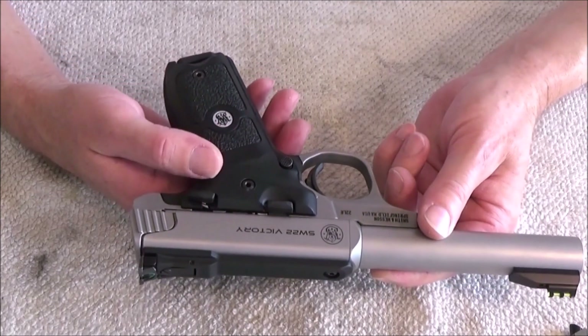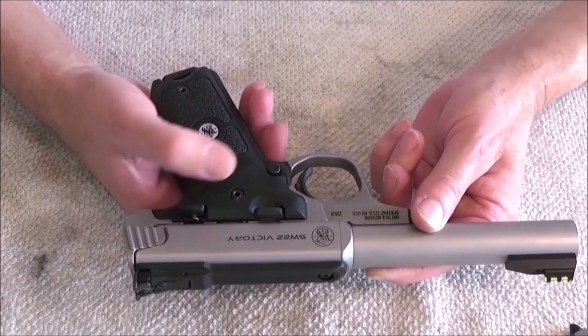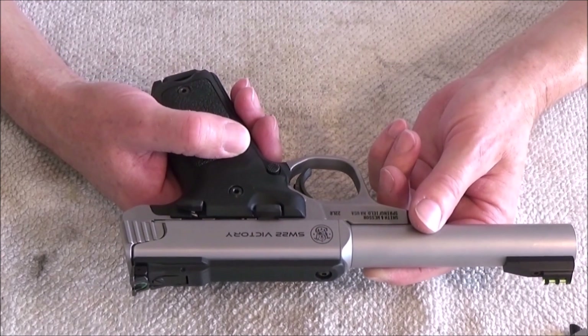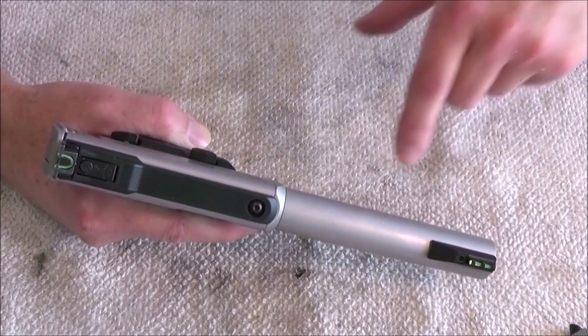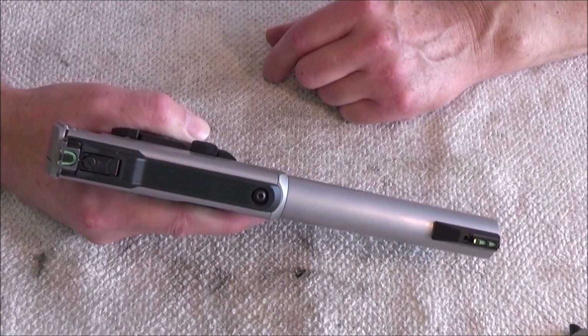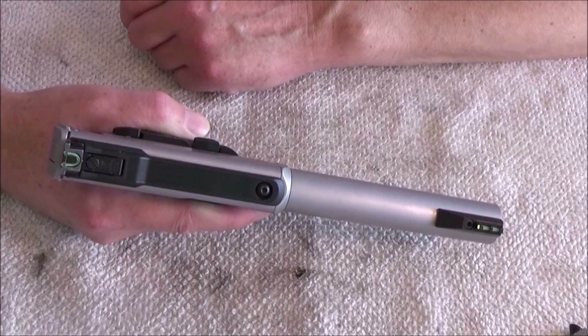The pistol has a safety and it has a bolt lock. This pistol doesn't have any slide — it has a bolt. The front sight and the rear sight have green fiber, and the rear sight is adjustable.